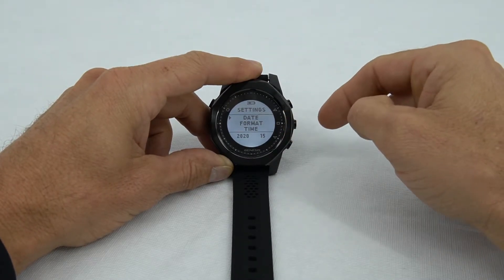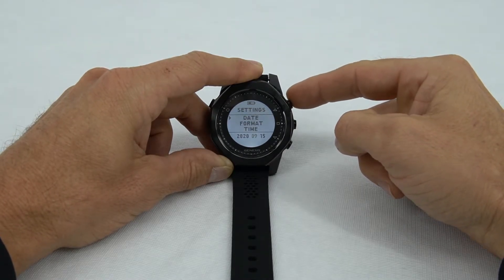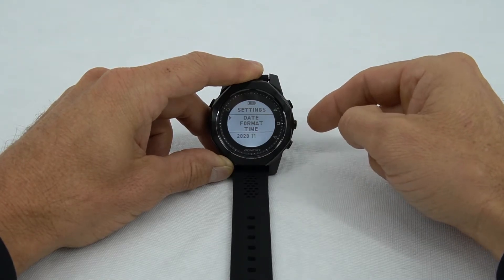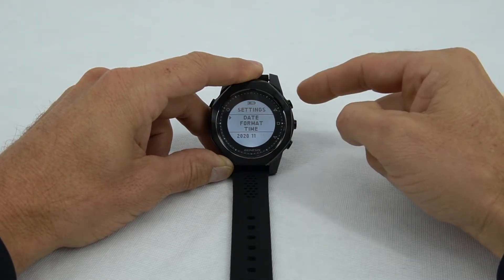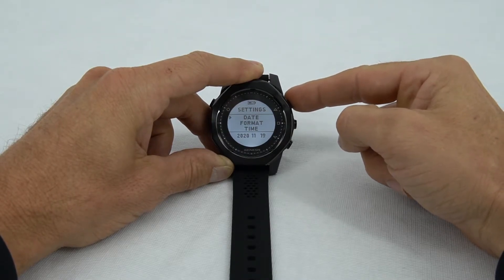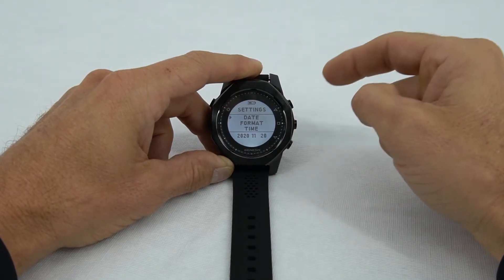Then move over to the month. This is the 11th, so it's November. Push the right center button to select that, and then go to the date. Today is the 20th — we have the 20th there, select, and now the date is set.